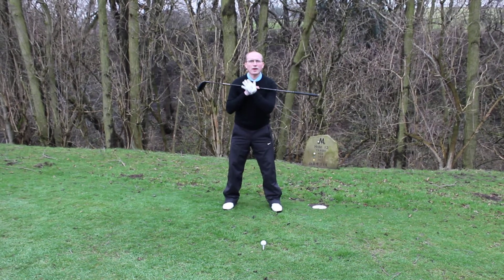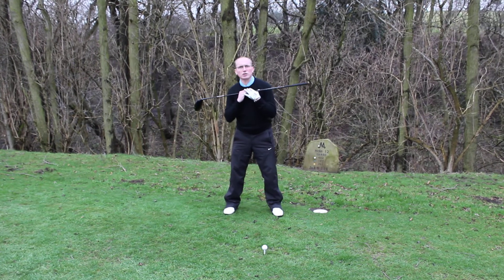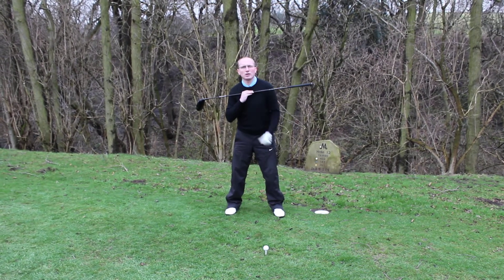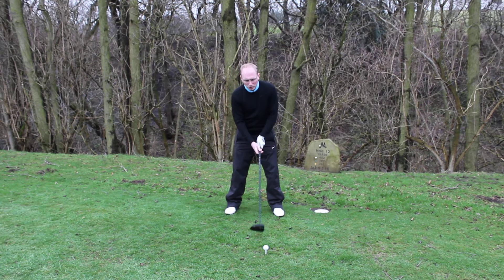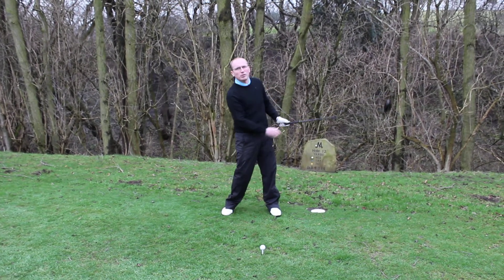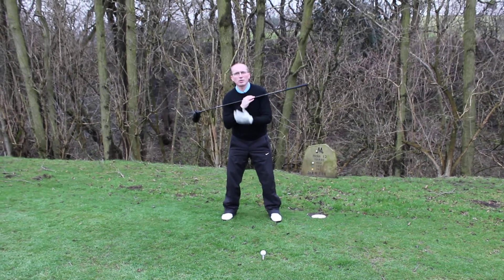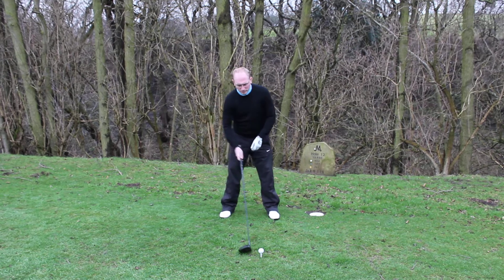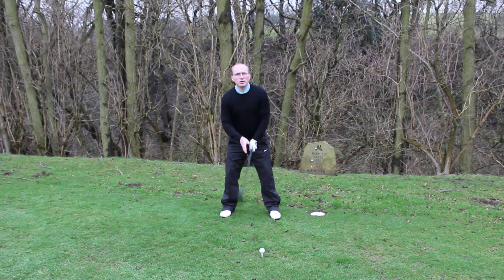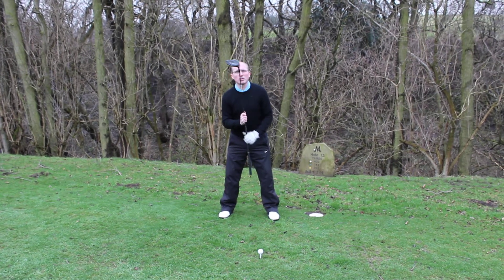A lot of people stand there and they have the shoulders very, very level. What we've got to try and do is make sure that that right shoulder is a little bit lower than your left shoulder. This allows you to swing a little bit more on the inside and then swing up through the ball. You must have that right shoulder a little bit lower than the left. As you can see, I've now got a secondary tilt on my spine — it's not just going forwards, it's also going away from the ball.